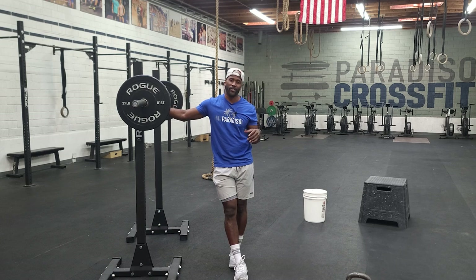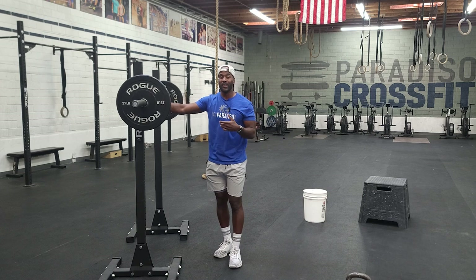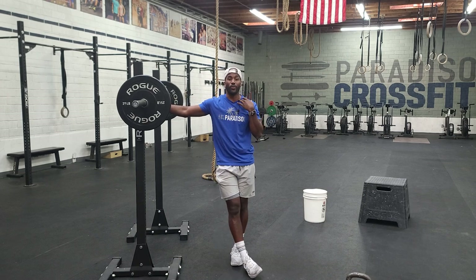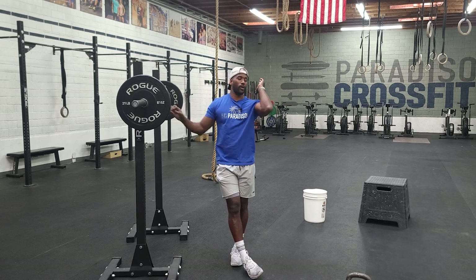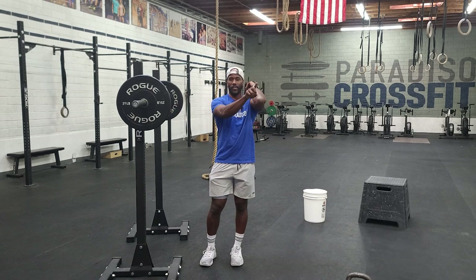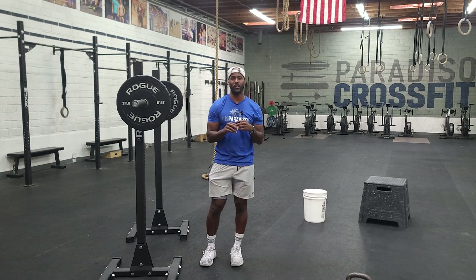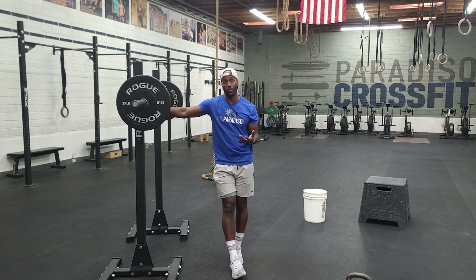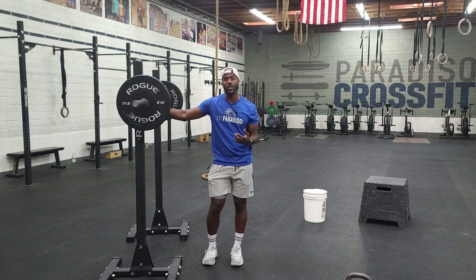Once we get done with that, we'll transition to our front squats. The front squat bar will sit across the throat, just kind of comfortably uncomfortable. Our elbows — or triceps — want to be parallel to the ground, meaning elbows are facing forward. Those are the two things we focus on for bar positioning.